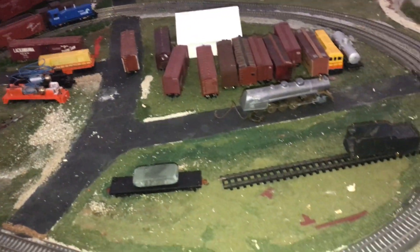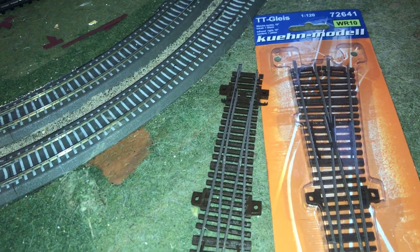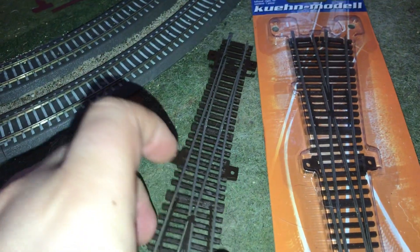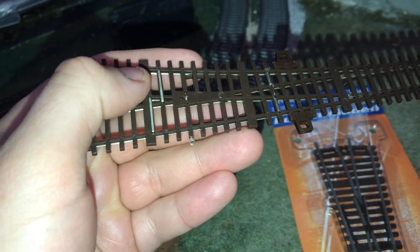Hello TT scale model robot fans. This is my review of the Kuhn WL10 and WR10 turnouts. This here is the Kuhn WL10 — it is a 10-degree switch turnout and it has provisions to power the frog.